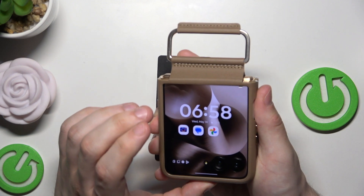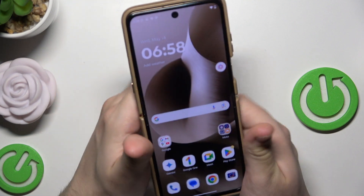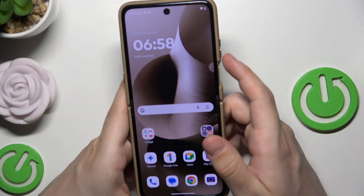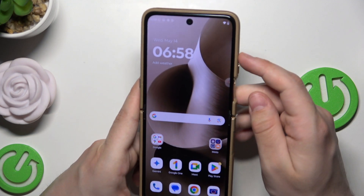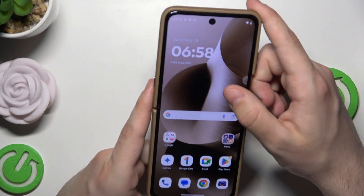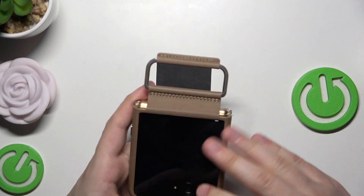The second method that I wanted to show is the force restart. To do it we need to hold the power button and the volume up button for around five seconds, something like that. And of course we can do it when our phone is unfolded or when it's folded.